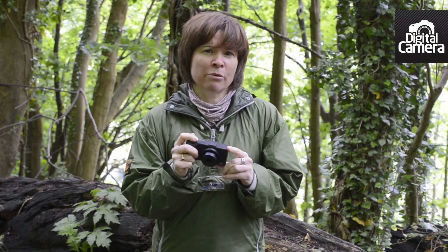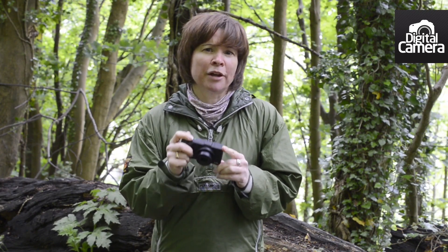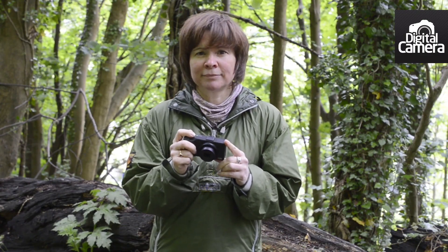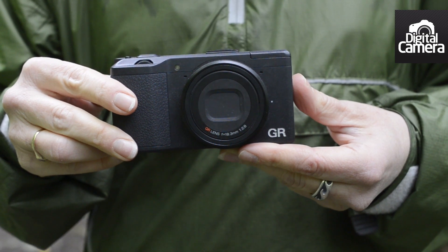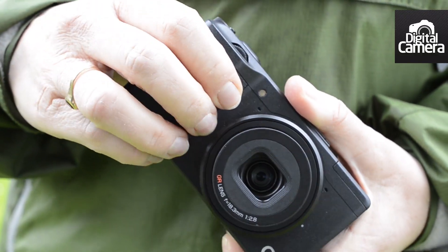However, the larger sensor means that the macro facility needs activating more often than we'd expect with a compact camera, and you need to remember to turn it off again when you switch to shooting a more distant subject. As it's built from magnesium alloy, the GR feels pretty solid but also lightweight, and this grip with its rubberized surface makes it feel secure in your hand.